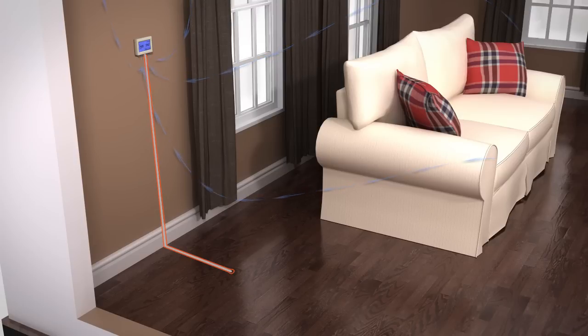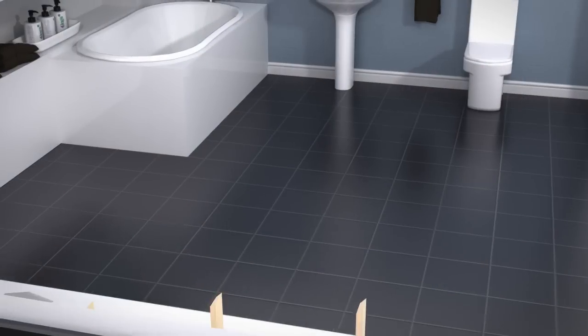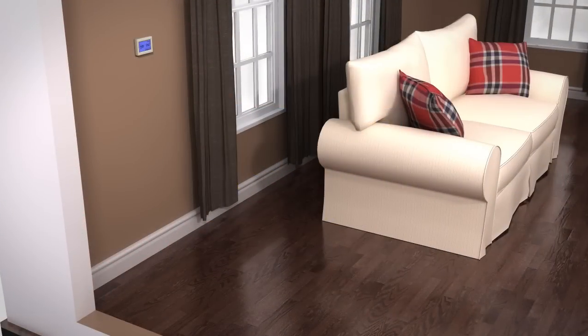Finally, F, which is floor only, using the remote floor sensor. Please note the F mode will need to be used when installing underfloor heating in a bathroom, as the ProTouch thermostat will need to be located outside.